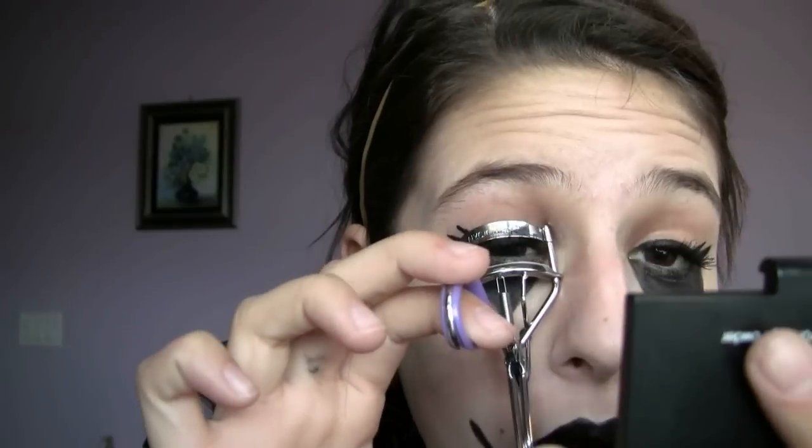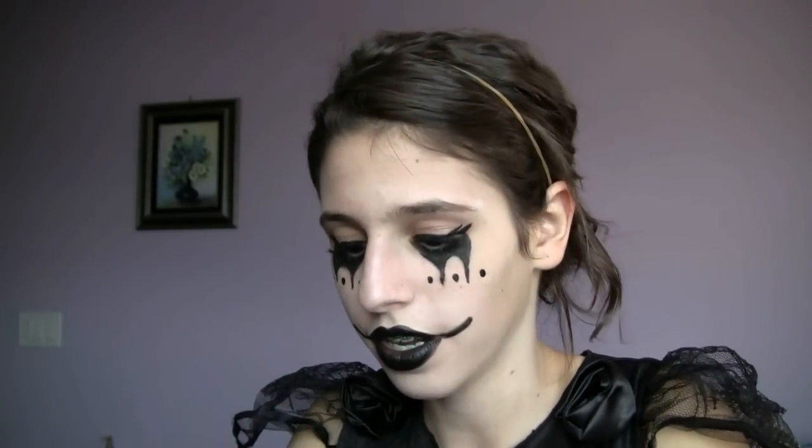Now we're going to be doing the finishing touches for the eyes. I'm just going to be curling my eyelashes. And now we're going to apply even more mascara, because we want our eyelashes really big. You can also apply some false eyelashes if you'd like, but I'm just going to be working with mine.